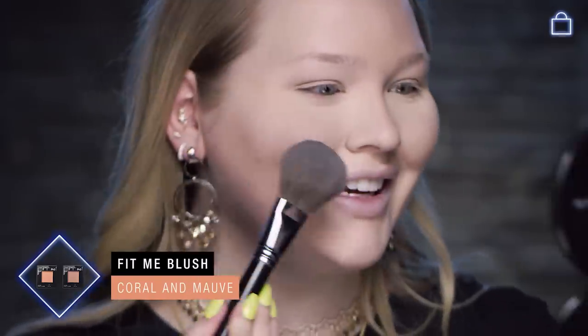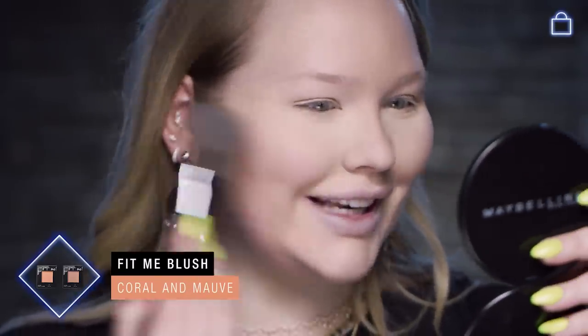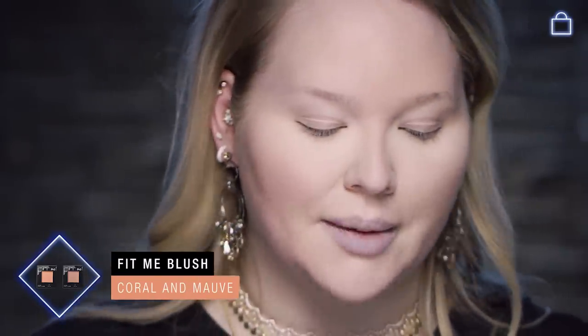To finish off this flawless base, we're going to do a little bit of blush. I always like mixing a peachy and a pinky shade — this right here is mauve and this right here is coral. Coral and mauve together create like the perfect flush tone. You want to take a fluffier brush. The stiffer and more dense the brush, the more coverage; the fluffier the brush, the lighter the coverage. Grab both colors, smile, put it on the apples, but then sweep it back — this will give the most natural feel.